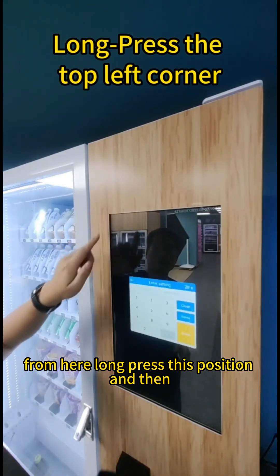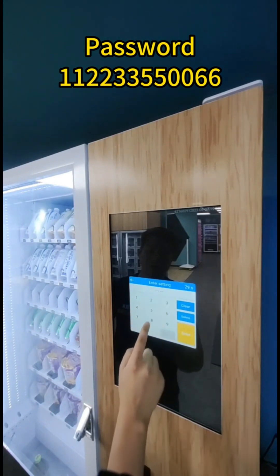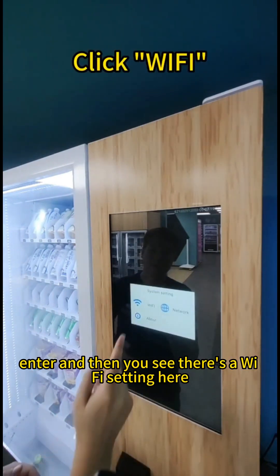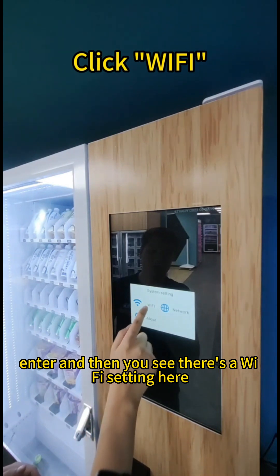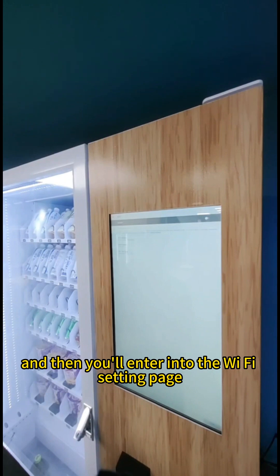Long press this position and then enter the password. Press Enter. You will see there's a Wi-Fi setting here — click Wi-Fi and you will enter into the Wi-Fi setting page.